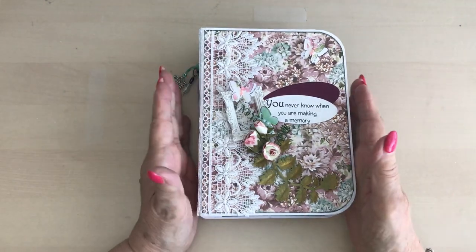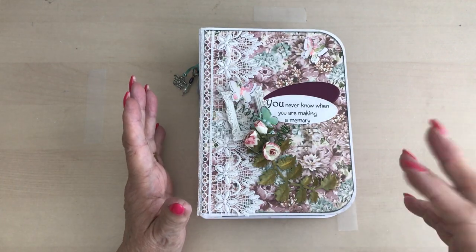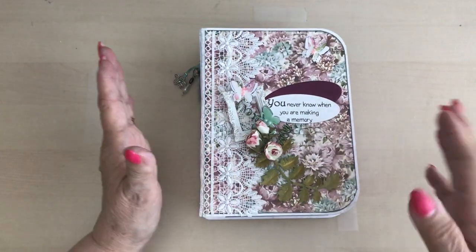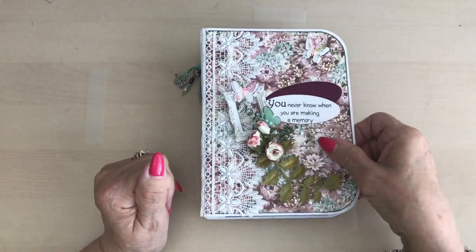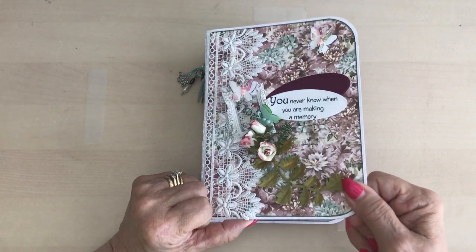The size of this is using 5x7 card. The cover is half an inch bigger, so we're talking 7.5 inches by 5.5. And that's just made out of ordinary cardstock.